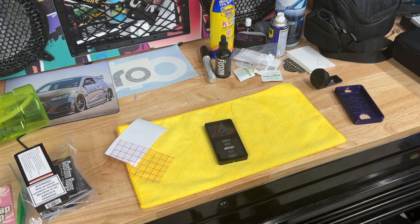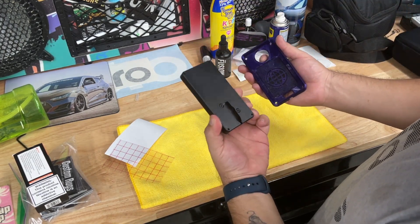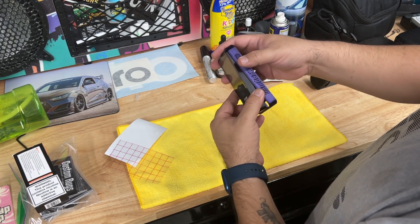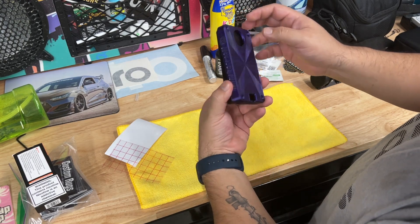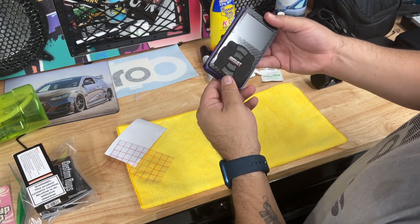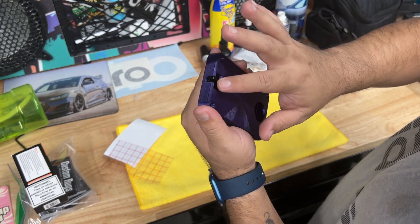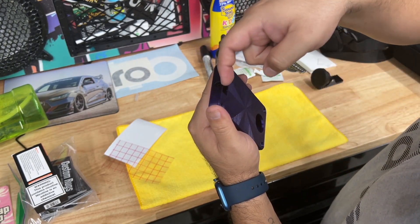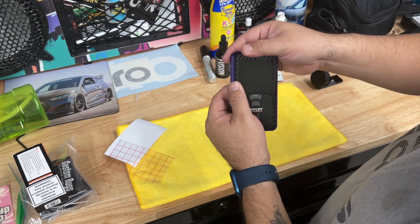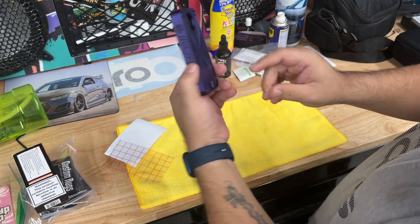Now for the next part, let's get this guy on here. This should be super easy, I'm assuming. You get it up here and this guy goes down here like that. Looks like that's where the wire goes. The only thing is I think I'm going to put this on in the car because I've got to run that cable in there. I mean it's pretty self-explanatory — goes in here and now you have it in the case.